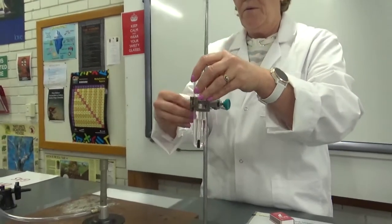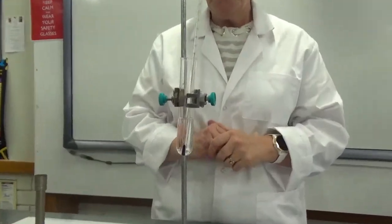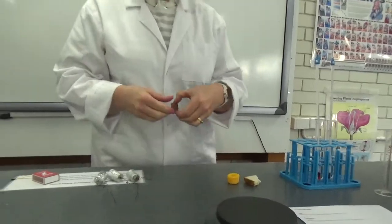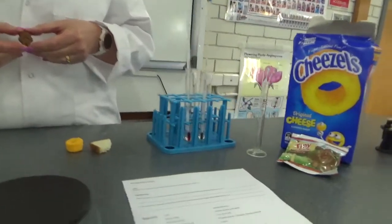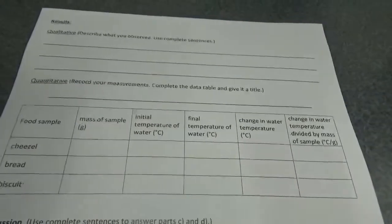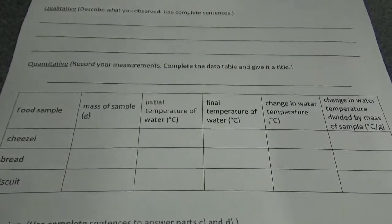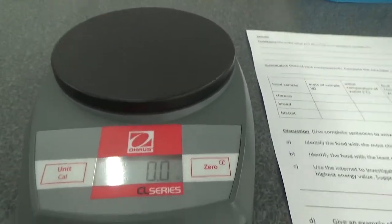We're going to put this up there ready to be heated by our food. Now we better weigh our food first. So on the other side of your sheet where it says the mass of the sample — we're starting with the cheezel. We're going to turn the balance on and we are going to weigh our cheezel.